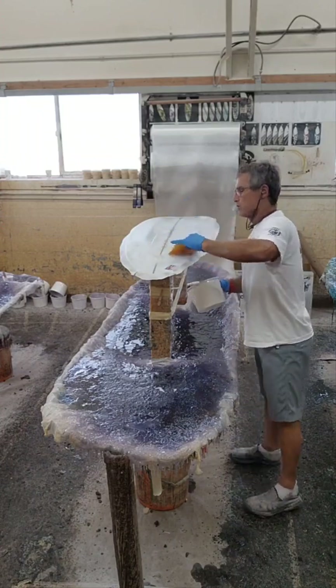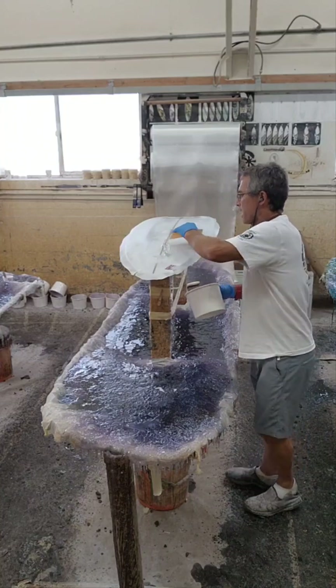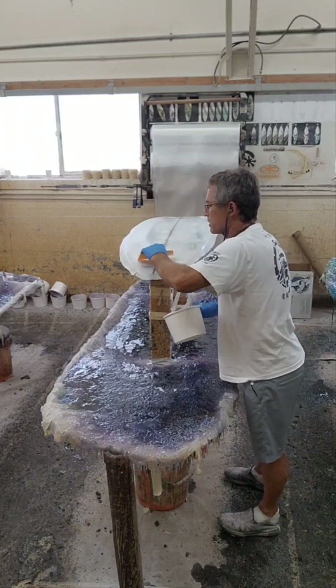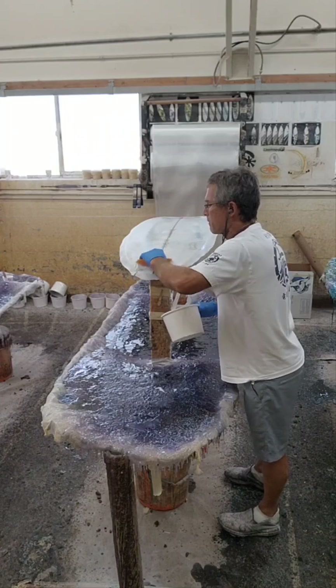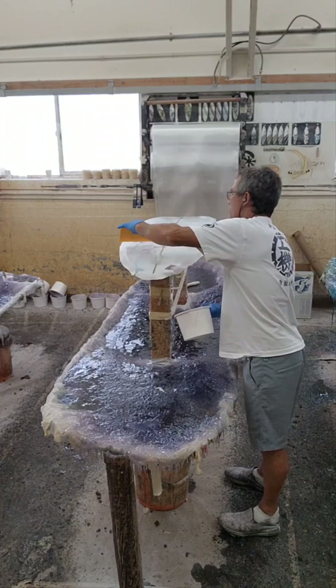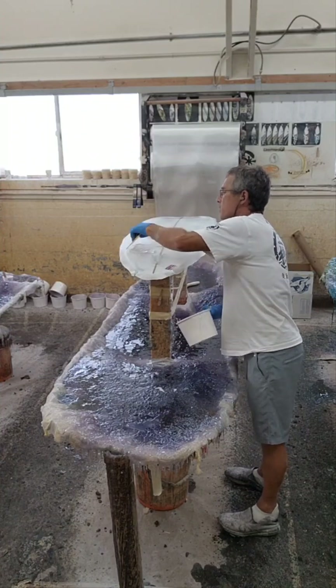The first thing I'm going to do is get these boxes saturated. The boxes are saturated. They're pretty saturated already on their own.